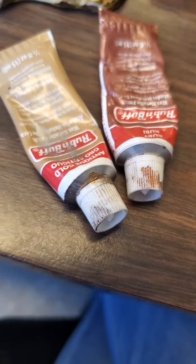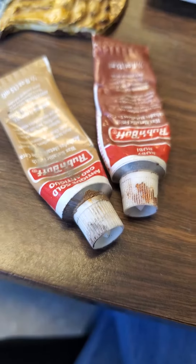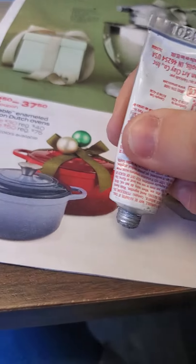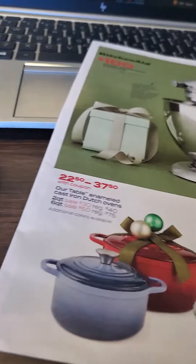One of the options you guys have is to use Rub and Buff to create highlights. They're a metallic finish and you have choices of different colors. I'm going to use the silver. It's a wax-based finish, so you don't need a lot — just that teeny tiny bit would work.